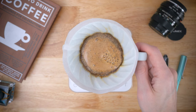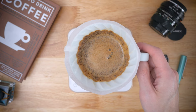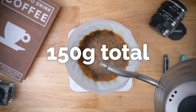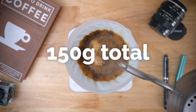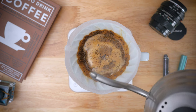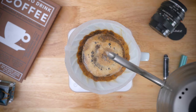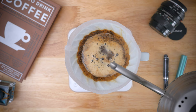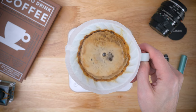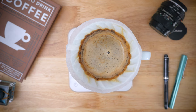I'll swirl the bed of coffee to help even things out — a fully saturated bed should be loose enough to move easily. After 30 to 40 seconds, I'll start my second pour up to 150 grams, allowing the stream of water to break up a bit, which helps release more gases without disturbing the coffee bed too much. I'll then swirl the bed very gently to make sure everything is settled again. This swirl is optional — if your coffee is tasting muddled or taking too long to draw down, feel free to skip it.